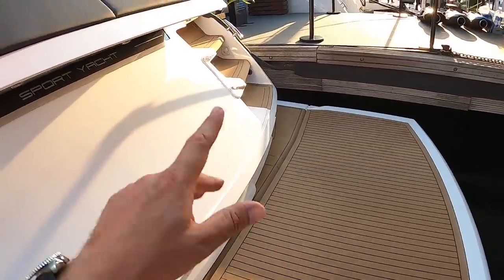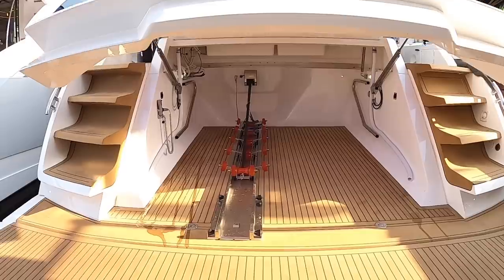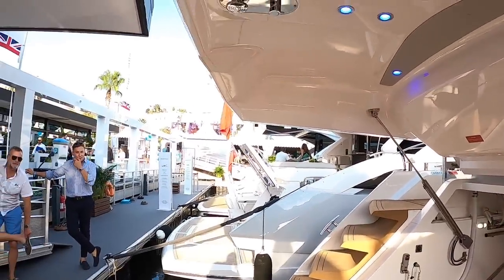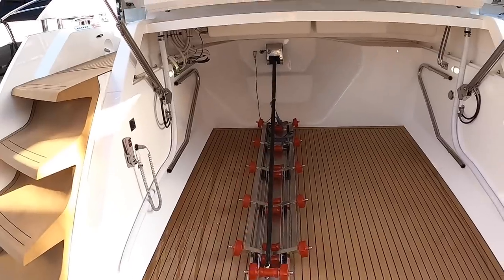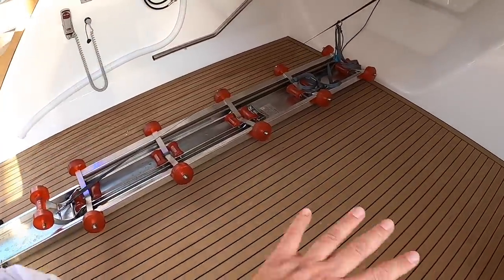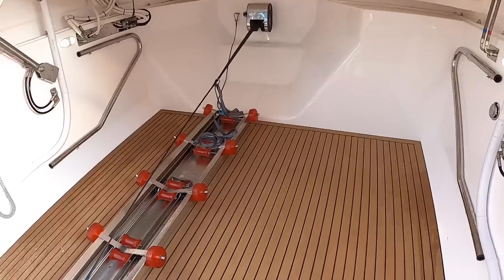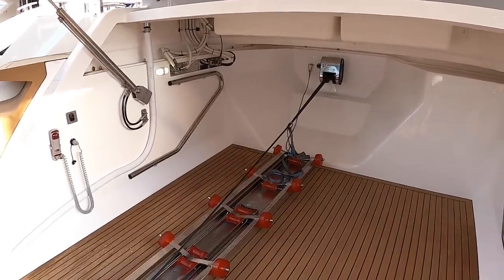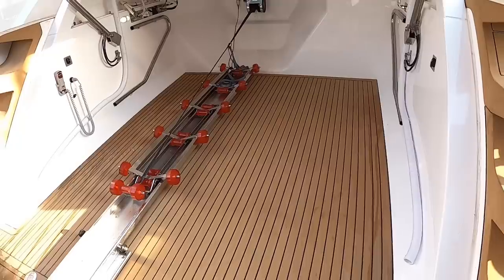You can put a jet ski on here — it's a high-load platform — but there's also a garage in here which is rather impressive. There's a built-in rainfall shower up here, great for when you come out of the water. The garage is offset from the center line because it will take a Williams 395 tender that pulls in normally, but it means you can get up around and next to it. The floor is completely flat, which means you can also rack out dive gear on one side, giving far more versatility than a rib that's nailed in on both sides. The FlexiTeak carries all the way in here as well — brilliant.